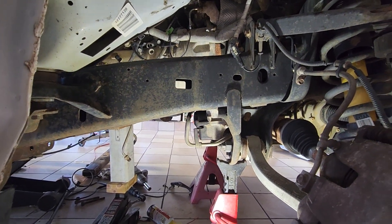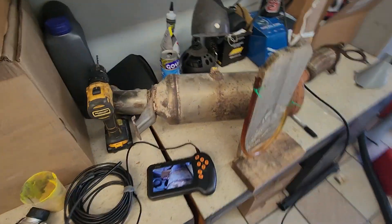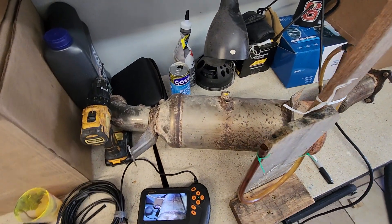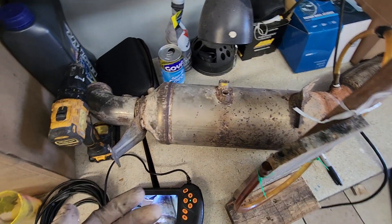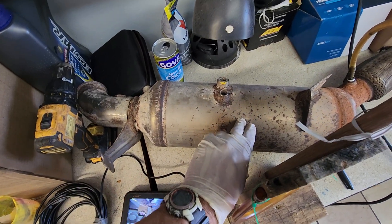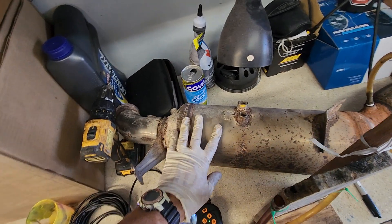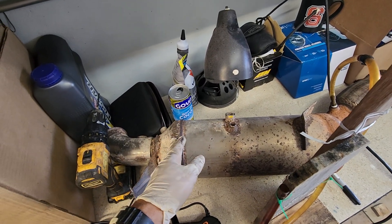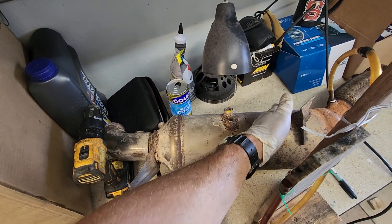I'll also replace that rear main and reluctor wheel, and probably the crankshaft sensor. But I wanted to talk about this DPF — I have two choices: I can either get a new one, they're about $1,200 at the dealer, or I can try and clean this myself. This is a combo unit — somewhere on here it's stamped DOC DPF. The front part is the DOC, the diesel oxidation catalyst. It's basically like the cat in a gas car — it converts unburned fuel or carbon monoxide into CO2. The back side is the DPF, where soot gets converted into ash.